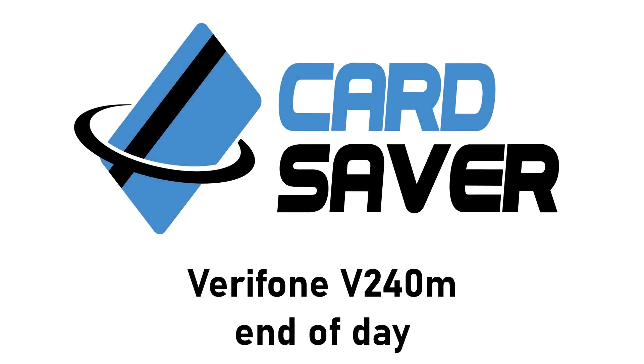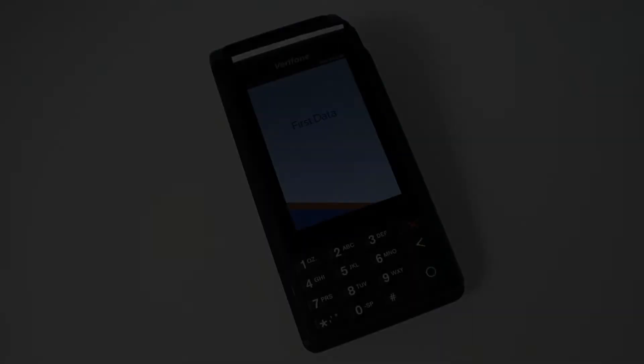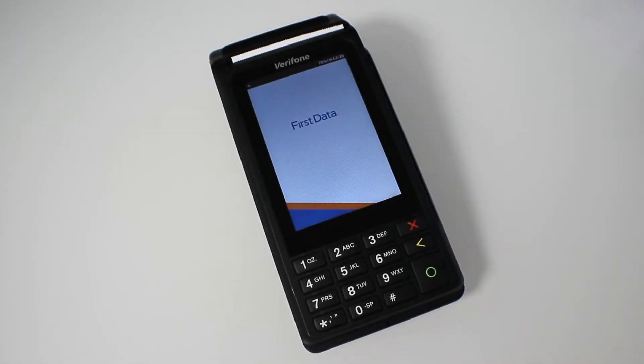Hello and welcome to the Card Saver tutorial guide on how to set up your Verifone V240M terminal. Once your terminal is all set up, connected and taking payments, there are a few options to go through that we'll show you, so you can use it more effectively.